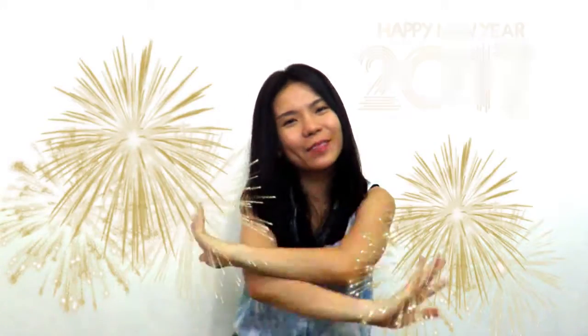Hey guys, it's Kristen. Welcome back to my channel. Happy Happy New Year! Welcome 2017!